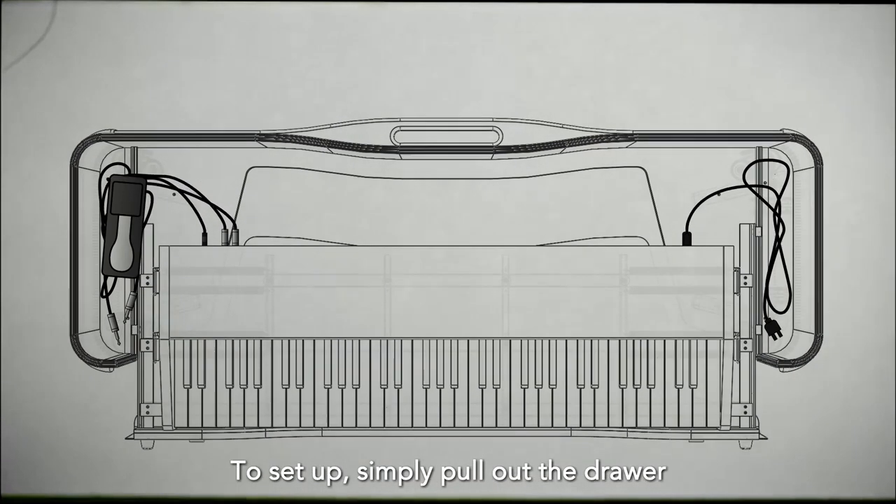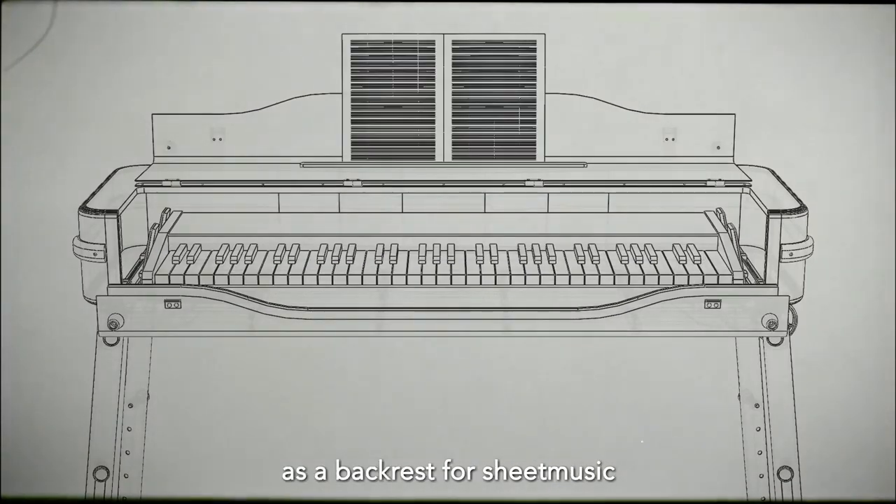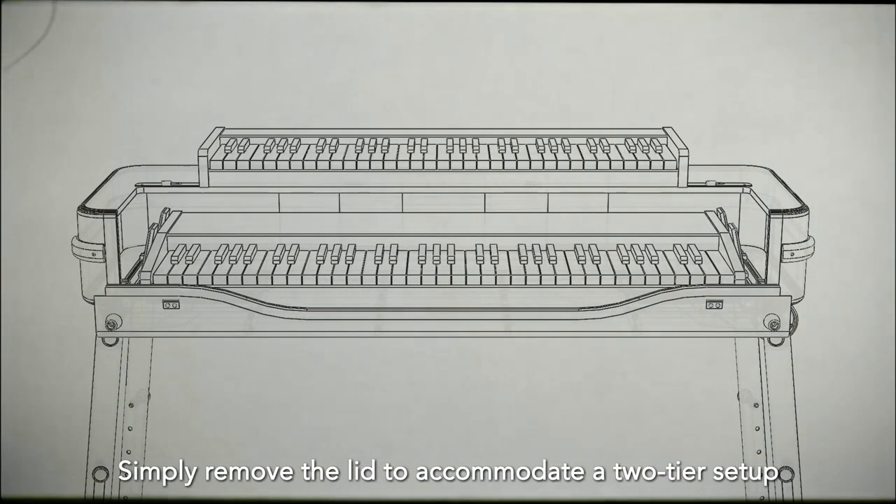To set up, simply pull out the drawer and drop the cables through the large opening below. The folding lid when opened can be used as a backrest for sheet music, or a platform to rest your laptop. Simply remove the lid to accommodate a two-tier setup.